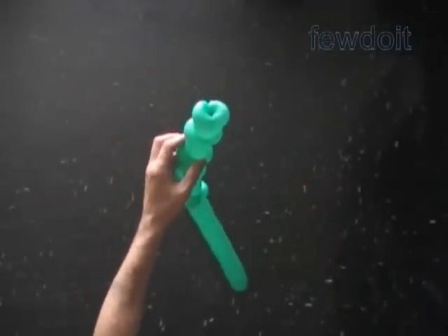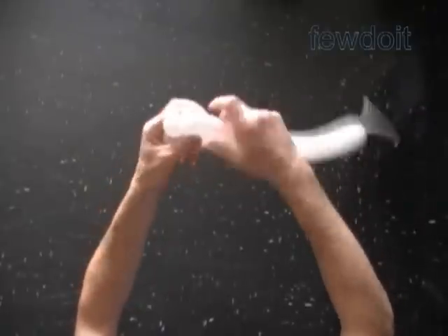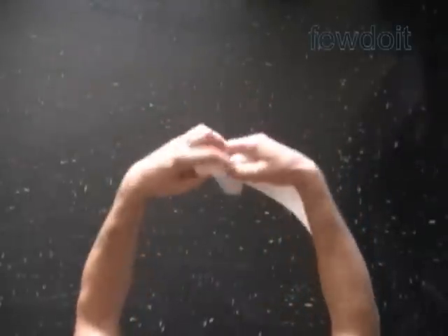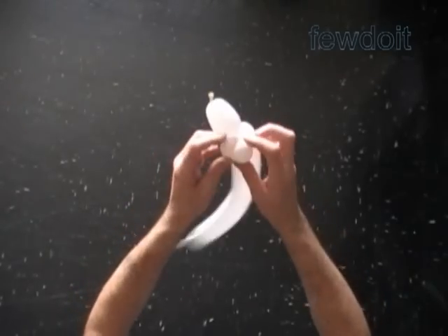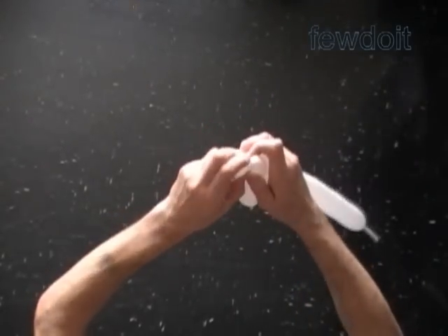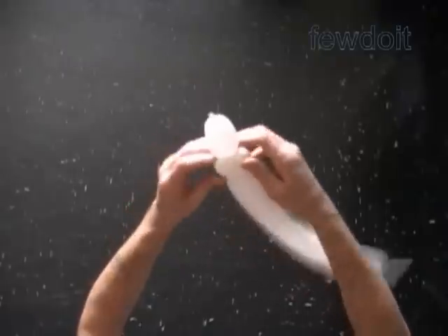Now let's make the flowers. Inflate a white balloon leaving about seven inch flat tail. Twist the first about two inch bubble, then twist a chain of the next three soft, about one inch bubbles. Let's lock both ends of the chain of the last three bubbles in one lock twist. Then we lock both ends of the second bubble in one lock twist, and then we lock both ends of the third and both ends of the fourth bubble in one lock twist. The last three bubbles we twisted represent petals of the flower.